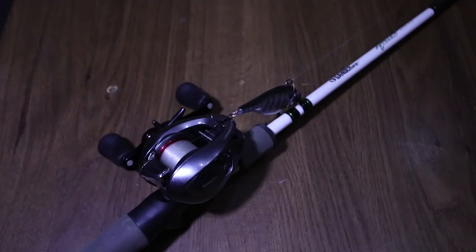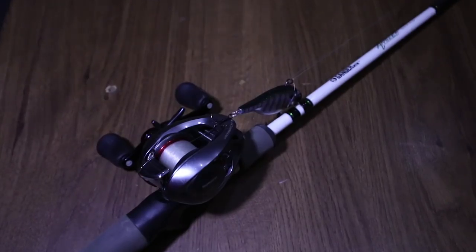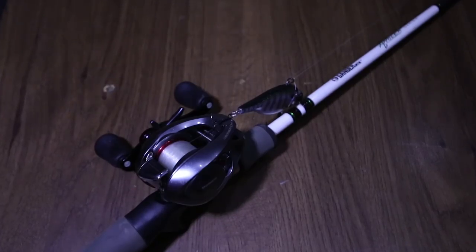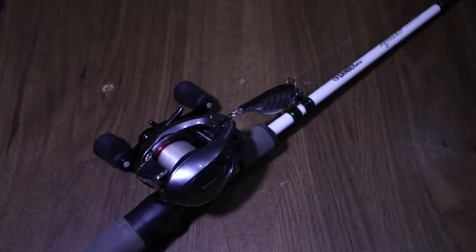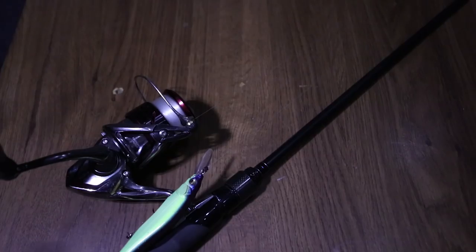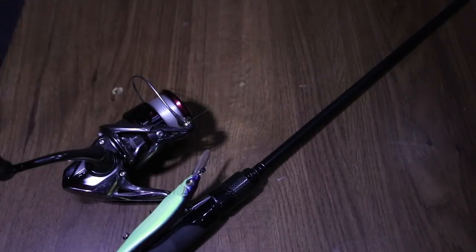Now you have another Shimano Cronarch CI4 Plus, except this is not the 7.6:1 — it is the 6.2:1 — and it is paired up on a Gander Mountain Angler Bass 7'1 medium power, moderate action rod. I do a lot of crankbaiting with this rod — all different kinds of crankbaits.